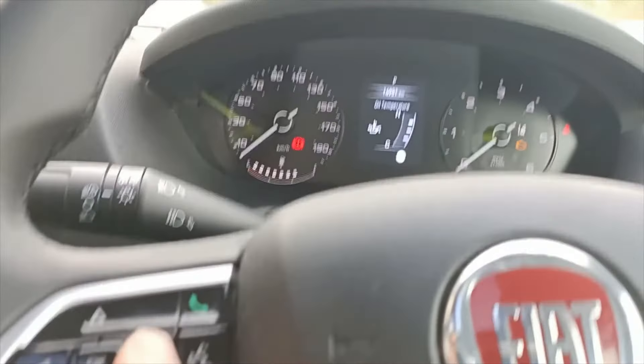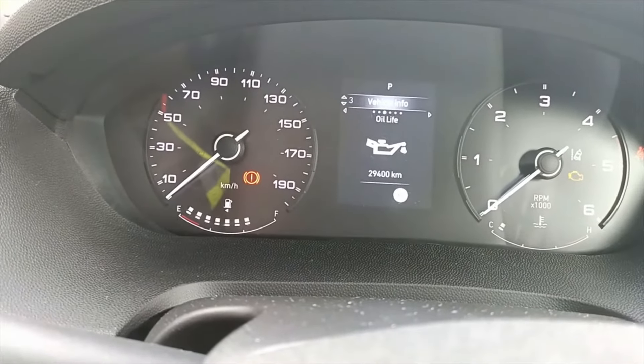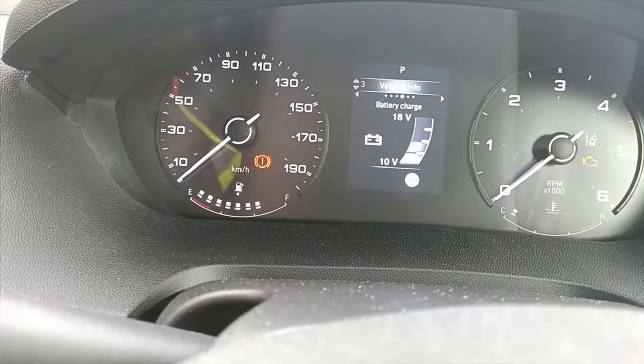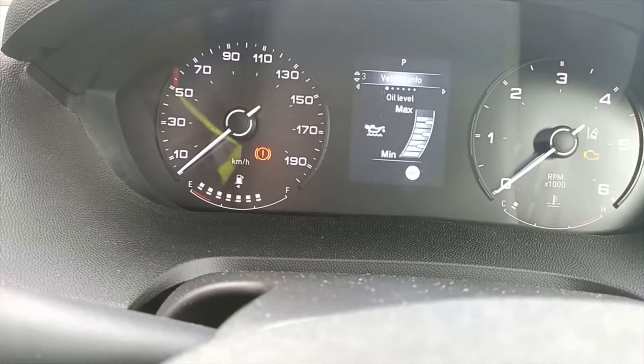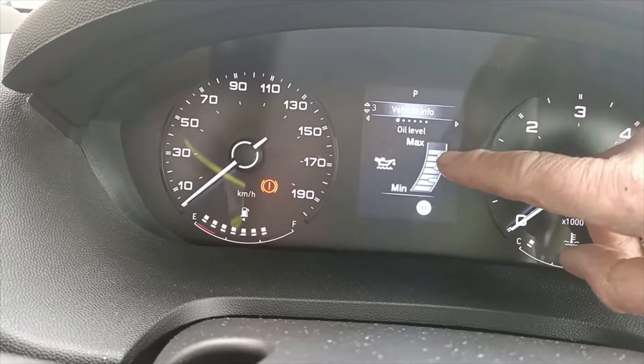Pressing this button here will go through the different ones. There's the oil life, battery charge, AdBlue level, service indicator, and oil level. As you can see, this one is down one notch just there.